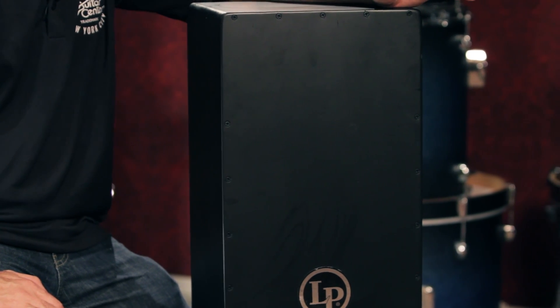The LP City Series Black Box Cajon. Come play one at Guitar Center stores or check it out at GuitarCenter.com.